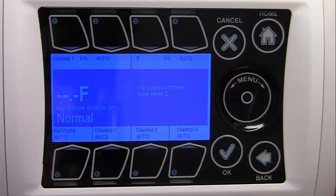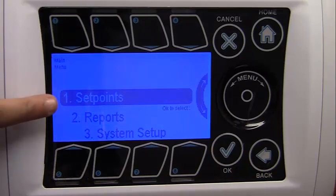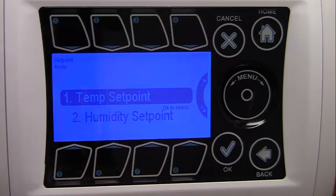Set point programming allows the user to program three different set points for temperature and humidity. The set points menu can be entered by highlighting the set point option on the main menu using the wheel or button number 1, then pressing OK. Set point programming is divided between temperature and humidity. Humidity set points will only be applicable if the optional temperature and humidity sensors are installed. We're going to choose the temp set point and hit OK.